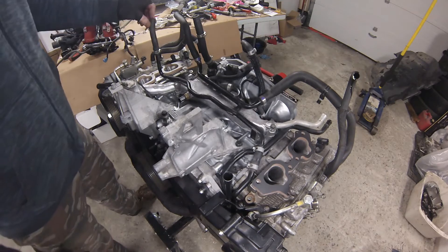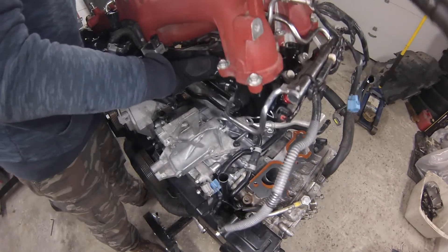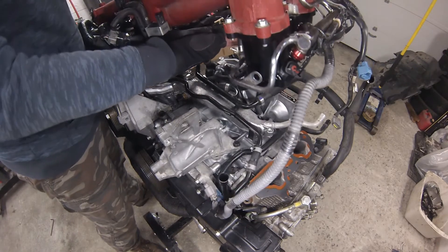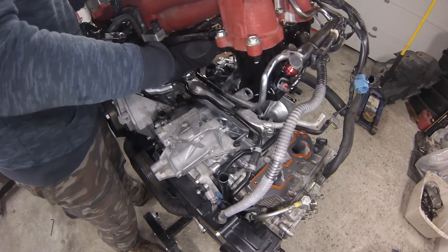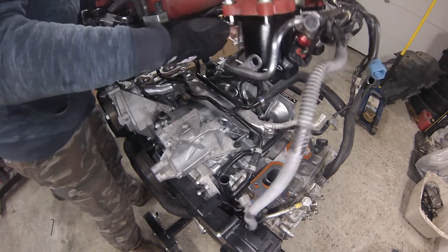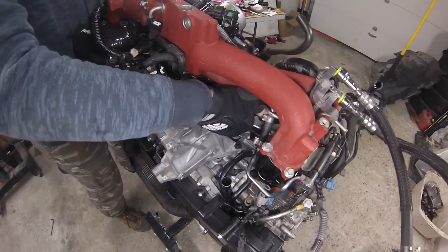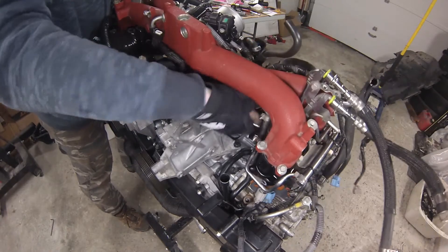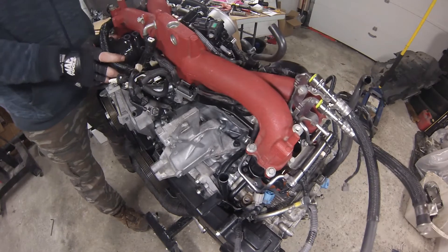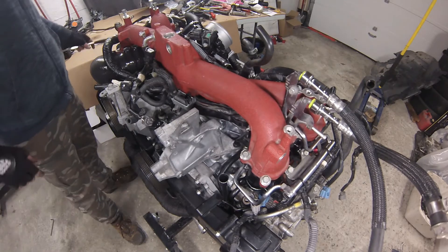Now we're ready for the intake manifold. The turbo side of the intake is a little difficult because you have this one water hose that you literally have to grab hold of — I usually do it with a set of pliers, kind of pull up on it past the turbo inlet. It almost seems as soon as you get that massaged through there the intake almost just drops into place.